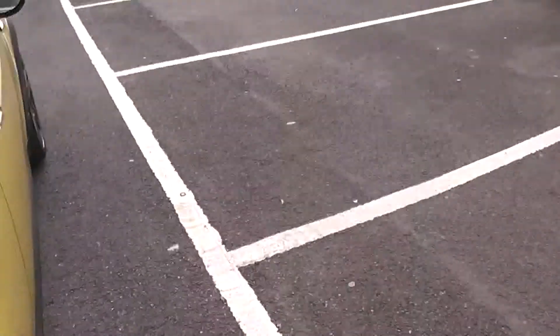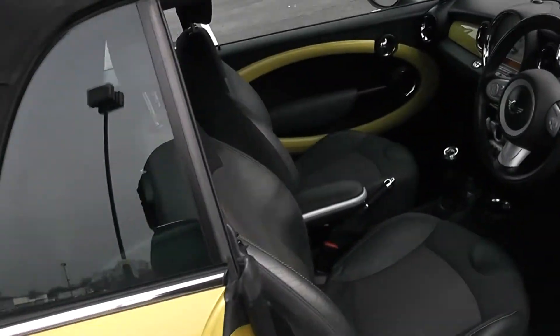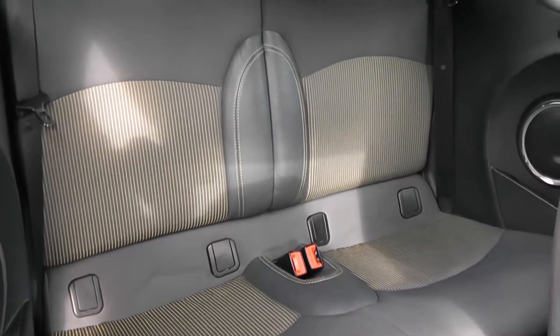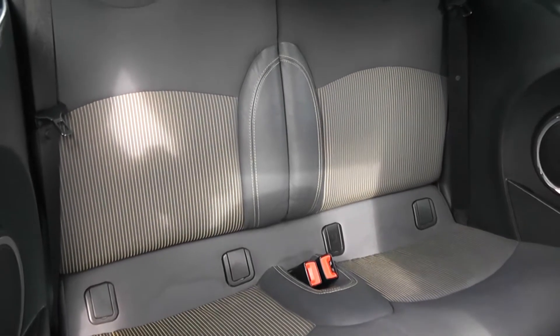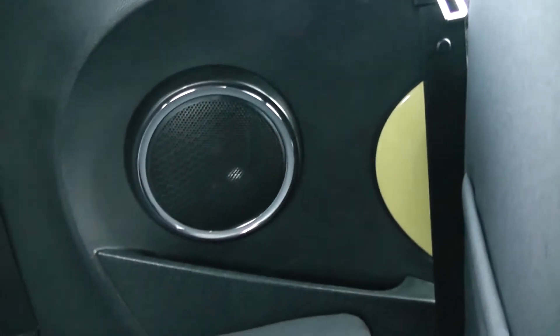Moving into the rear of the vehicle. As this is a three door vehicle, in order to get into the back seats you need to pop the front ones down via the use of the handle. It's a patterned cloth interior in the rear fitted with two seats with three point seat belts and headrests, all equipped with ISOFIX. Additionally you have speakers and storage in the side panels.